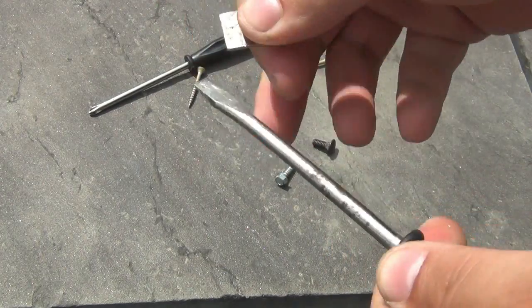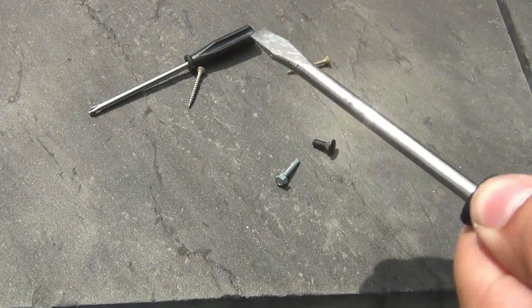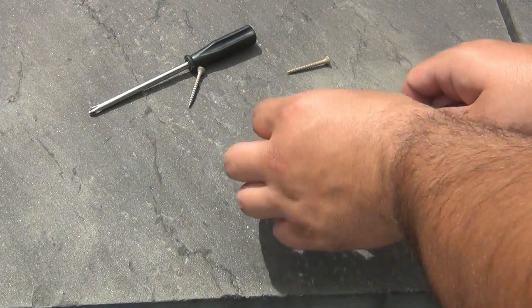Rub it across, flip it over to the other side if you want. Now it is magnetized. Just makes your life a little bit easier.